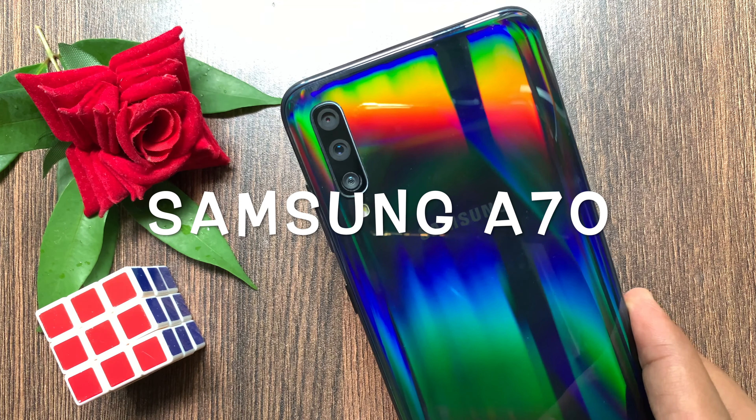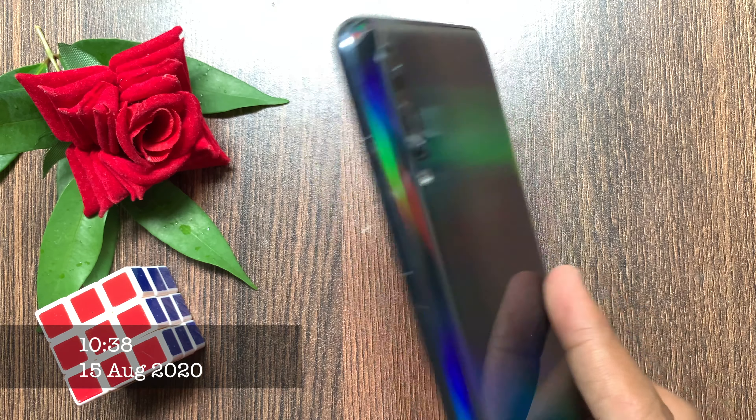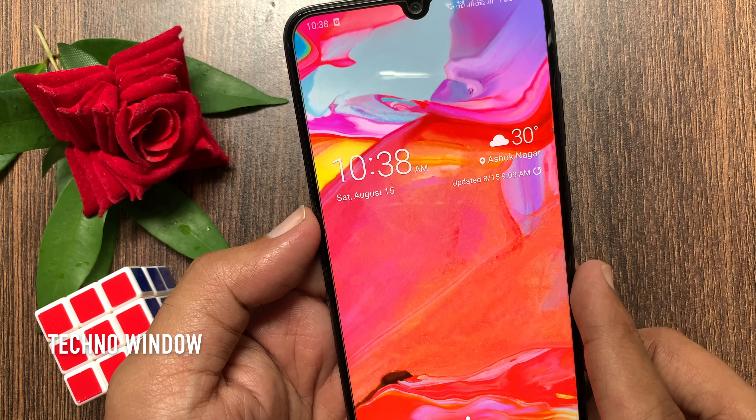Samsung Galaxy A70 has started receiving the latest security patch. To get the best from your Samsung Galaxy A70, please keep your device up to date and regularly check for software updates.